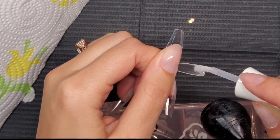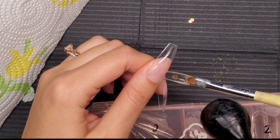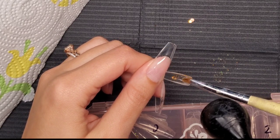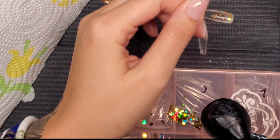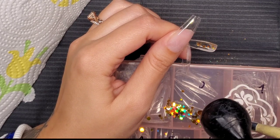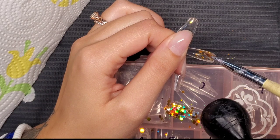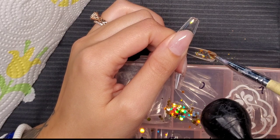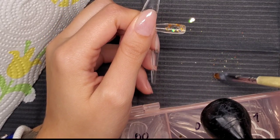Now I'm doing the encapsulation. I applied a very thin layer of extend gel and then dabbed the glitter into that wet extend gel. For the bigger pieces I place them on and if they're laying flat I'll flash cure as-is; if not, I use an implement to press them down while flash curing to make sure they lay flat. I'm doing half the nail at a time to make it easier.